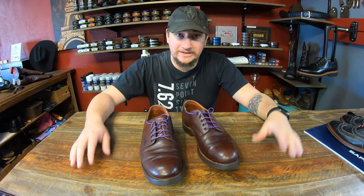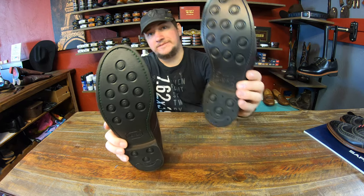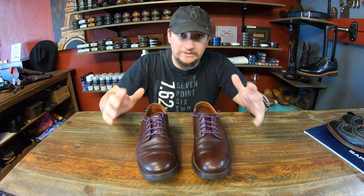Hey everyone, it's Alenovar at Cobbler's Plus. If you've been following us on Facebook and Instagram, it's finally the day that I'm going to be testing out the Vibram Eaton versus the Vibram Day-Night. Looks like I got them right. Come join us, check out what kind of stats we have for you and we'll dive on in.